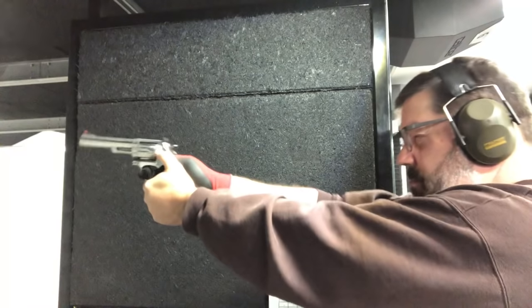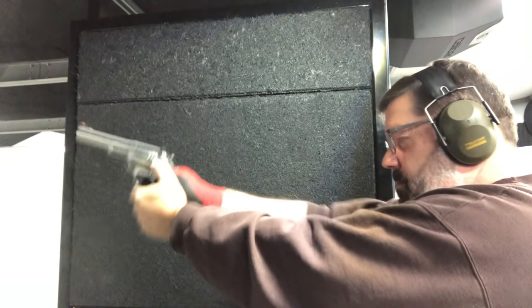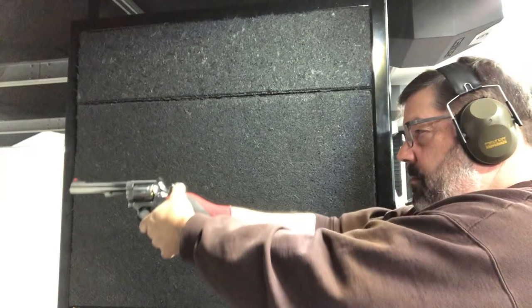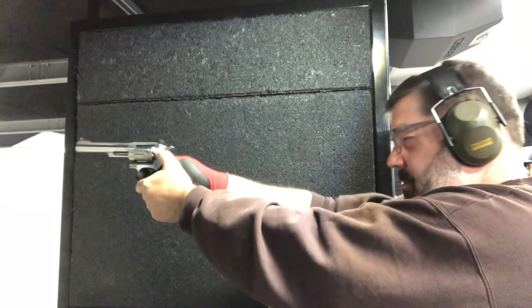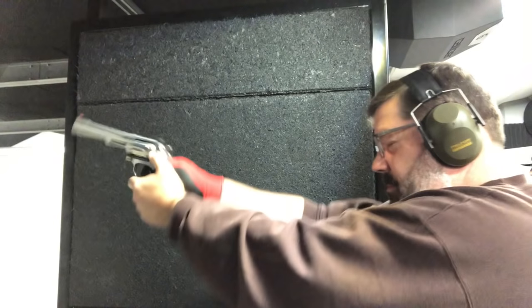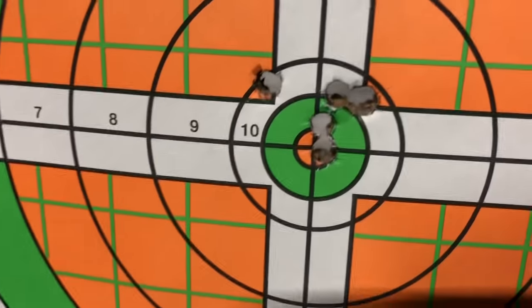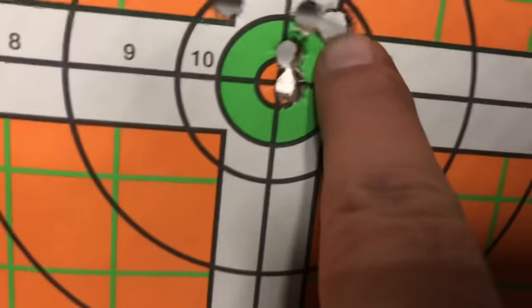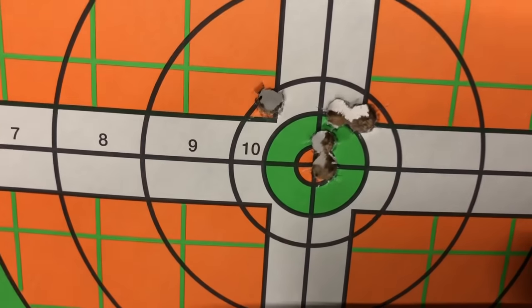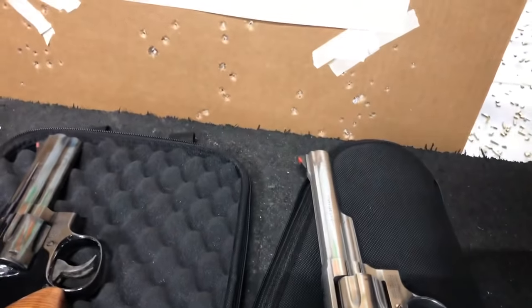Now we're going to do the same thing shooting out of that Model 66. Here you see it in slow motion to get an idea of how much kick we see with this round. I don't really consider that to be any kind of recoil that's an issue at all — I could shoot these all day long. It's not hard for me to keep the muzzle on target either. We've got one hole that we shot twice — that's on the upper left. So out of six rounds, we really got tight with this particular group. This is the kind of difference I'd expect with a six-inch barrel versus a four. Very happy with that.